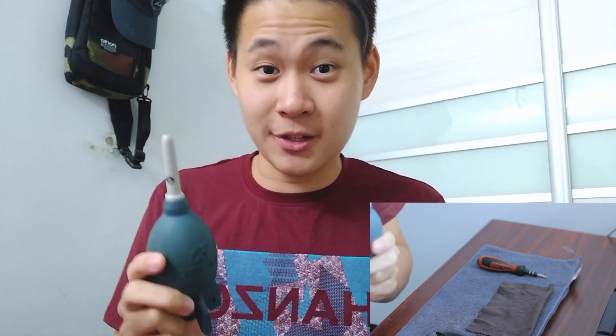The next thing is a lens blower — lens cleaner, or whatever you call this — and this is a really useful tool. You can just spray on top, just open it up quickly, and it's a must for every photographer.